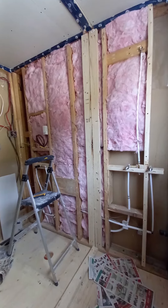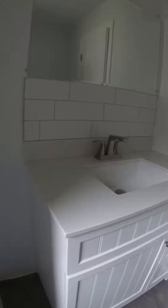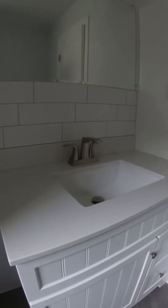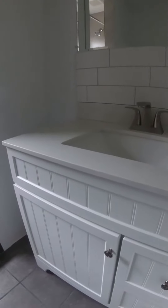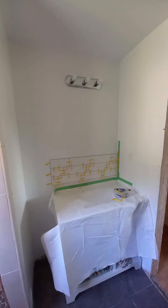There is PEX piping in the walls. The sink itself is 37 inches wide. It was so heavy — me and my current roommate, we were barely able to get it up to the third floor.